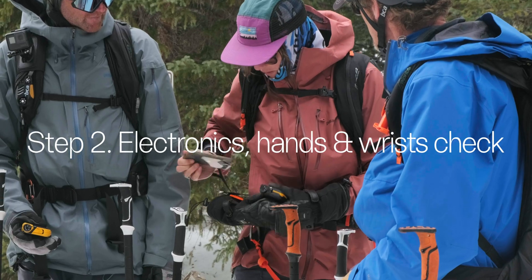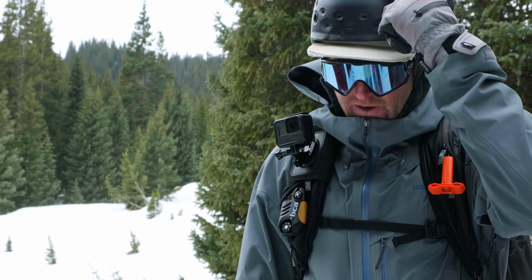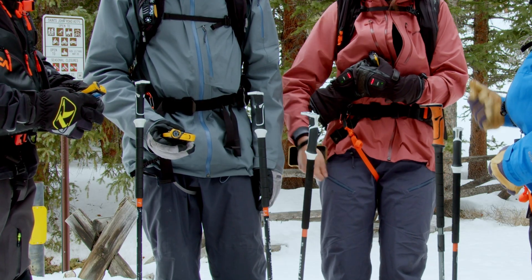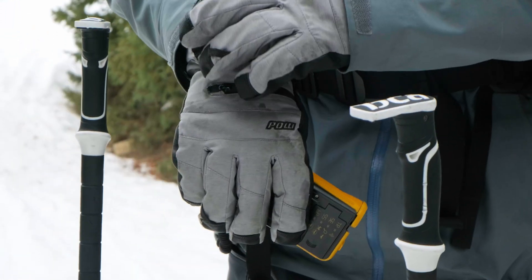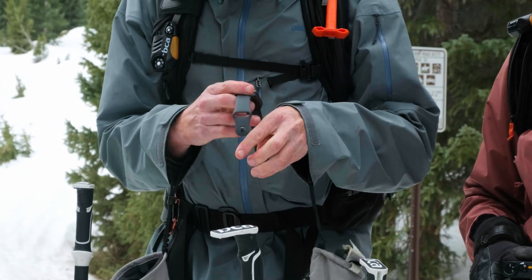Next is the new electronics check. While everyone's beacons are out, make sure nobody is storing theirs within 20 centimeters of another electronic device — this won't really affect your signal but it can cause your transceiver to use more power. Make sure each person knows whether or not they have noise sources on their hands and wrists, and if so, either remove them or make sure they know how to turn them off during a search.